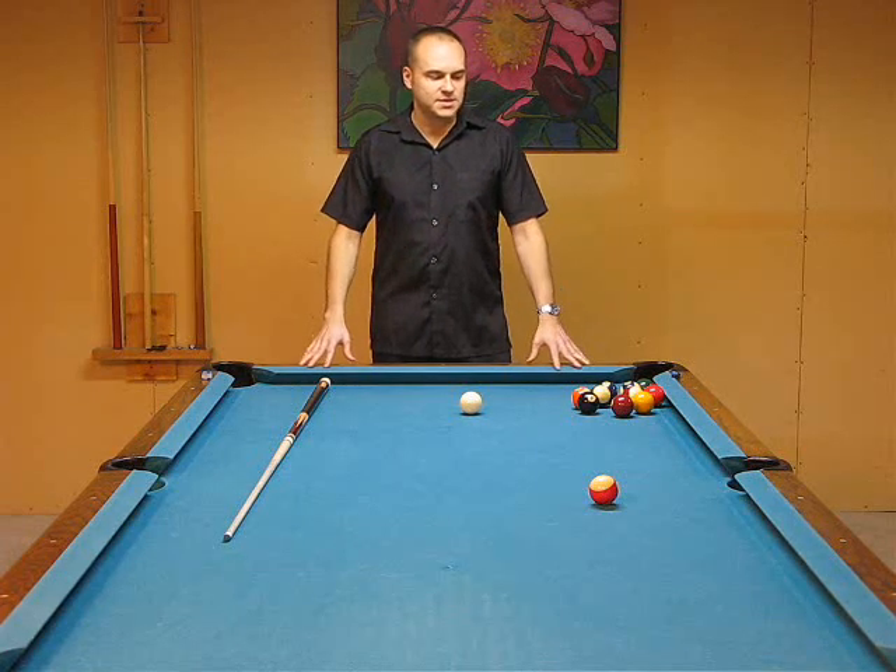You can learn all the different shots, the strategies and everything, but it's not going to help a whole lot if you don't have a solid foundation for fundamentals.